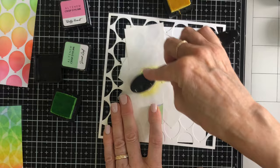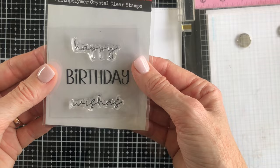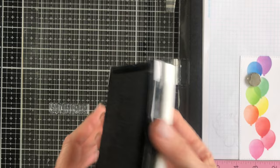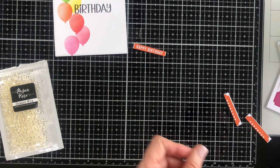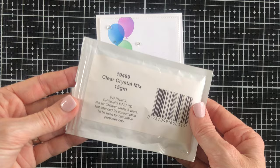As I blend these balloons — it's actually sped up to 8 times the speed at the moment — you can see that I'm putting the ink down a lot more heavily on the right hand side just so that my balloons have some dimension. The sentiment comes from a little stamp set called Birthday Wishes and I'm going to stamp just the word Birthday. For the word happy I'm using one of the ticket shaped sentiments from the rainbow poppy set and I've sliced and diced that until I have just the word happy. I'm also adding some sequins — this is the clear crystal mix from Paper Rose Studio and I've just scattered those and pretty much glued them where they landed.